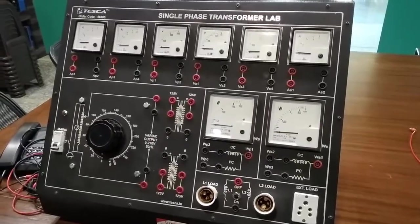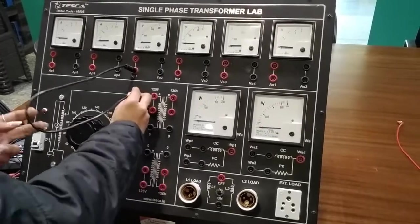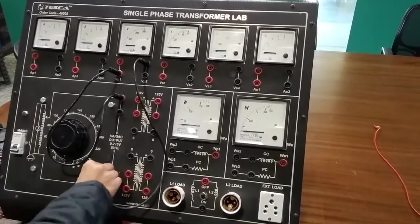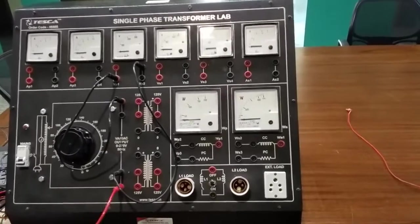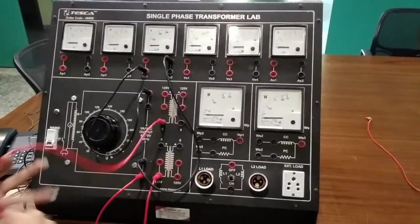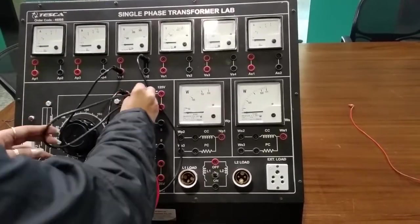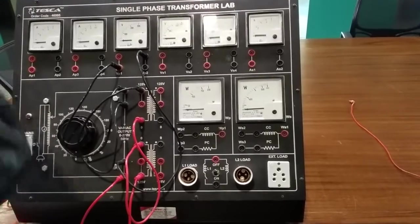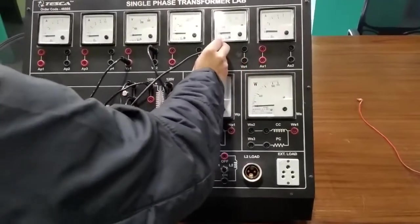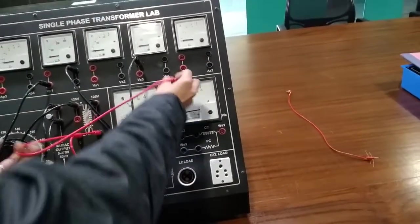We are going to do a step-down transformer. Connect VP1 to variac output, VP2 to variac output, variac output to primary winding, then VS3. This neutral to another transformer neutral, variac output to transformer input, then secondary winding to VS3 and this neutral to VS4.